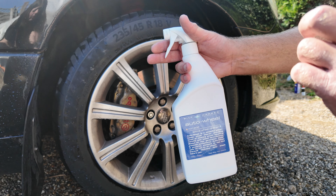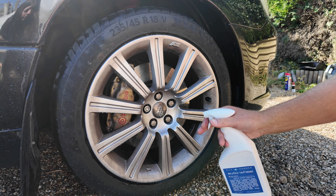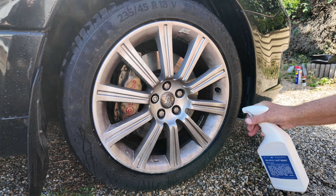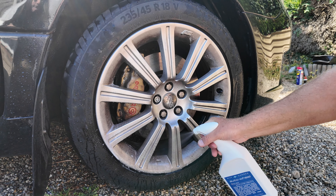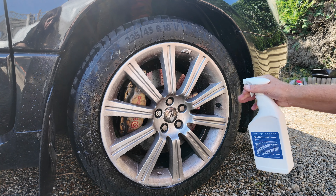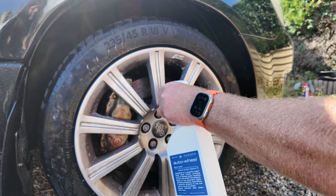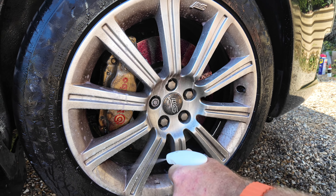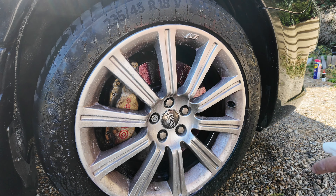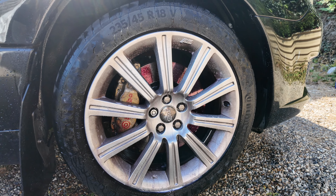Standard practice — this is Autosmart Red 7 in an auto wheel container. This is actually the last of my Red 7, so I won't be saying that ever again. I'll invest in some new Bilt Hamber auto wheel next. When I first got into car valeting about five or six years ago, I bought loads of Autosmart stuff — probably my first foray into getting decent cleaning products. You can see it reacting nicely on the disc already.